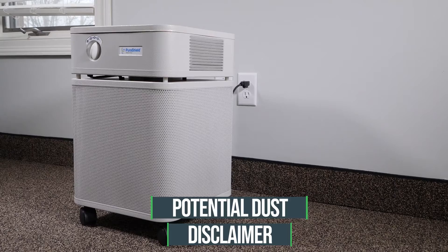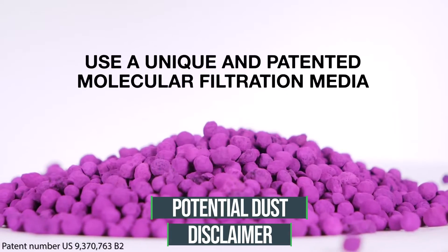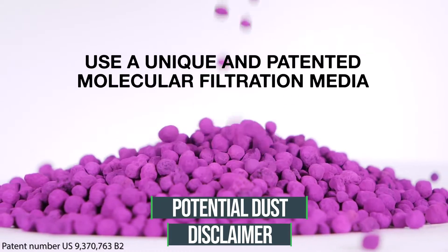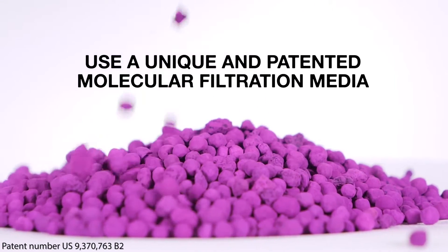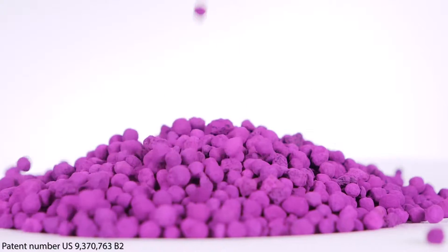Potential dust: PuraShield air scrubbers use a unique and patented molecular filtration media. During shipping and transportation, some purple or brown dust may become visible on or around the PuraShield filters.